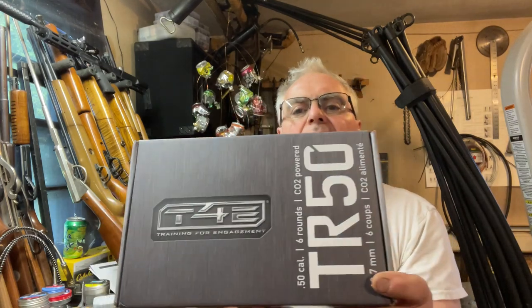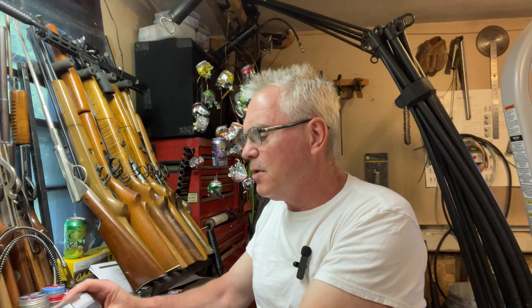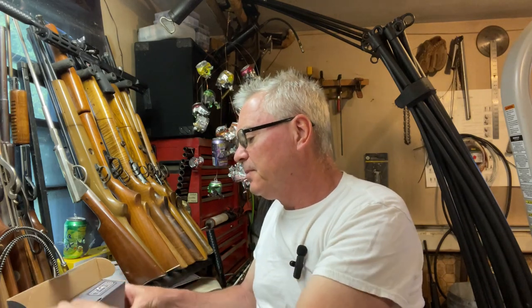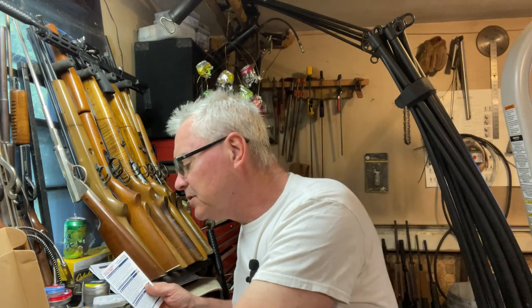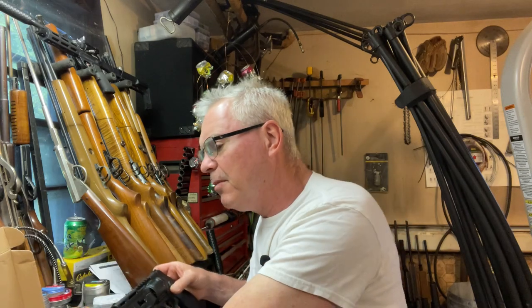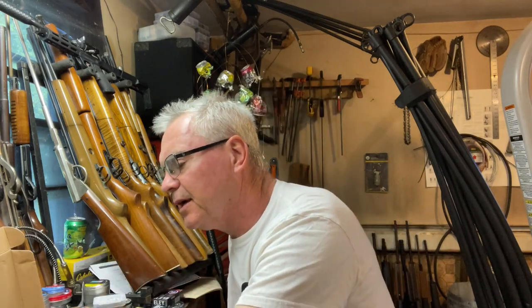What we have is the TR50 — this is the Umarex T4E, Training for Engagement, they call it the TR50. This is a 50 caliber CO2-powered air pistol, and they make a bunch of different rounds you can put in these — different types of projectiles. They even make paintballs, pepper balls, and all sorts of things.